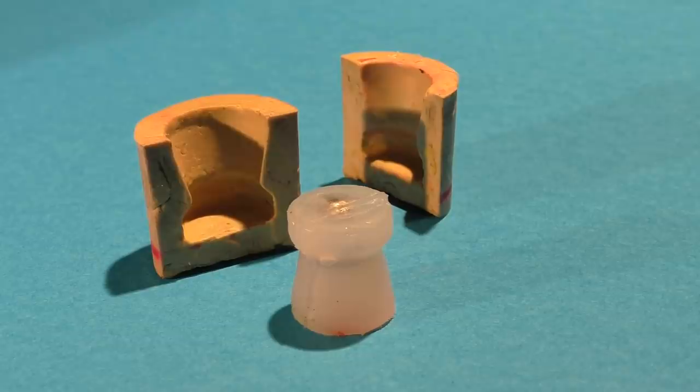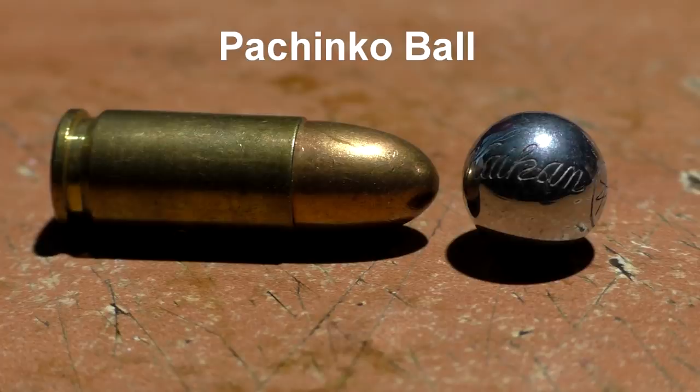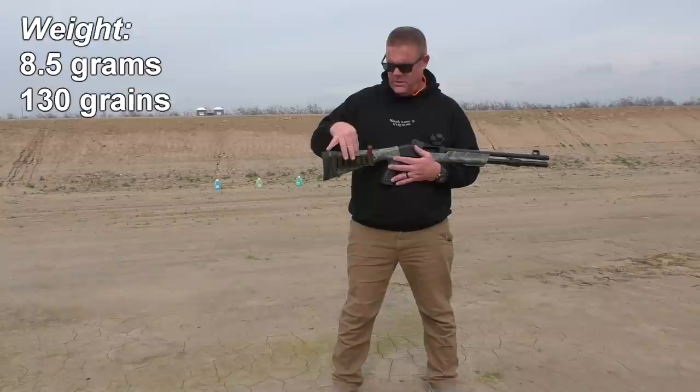Sartal has contributed quite a bit of things to this channel over the years and made these Diablo-shaped Gorilla Glue slugs. They have a little steel ball in them — a pachinko ball. That may sound like an unusual term, but Japanese viewers and anime kids will know what that is. Anyway, we're going to fire these.